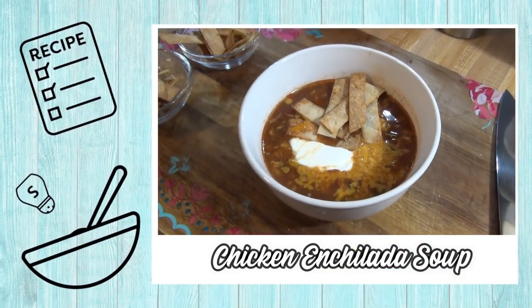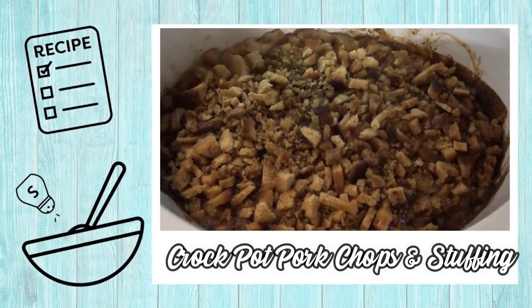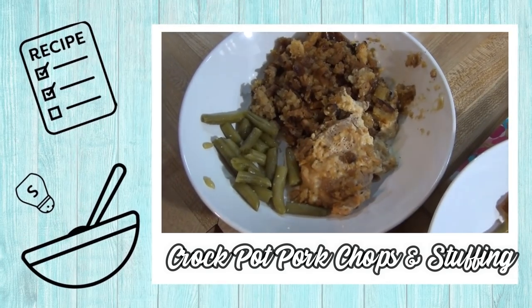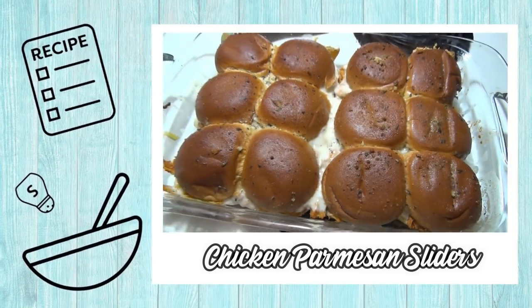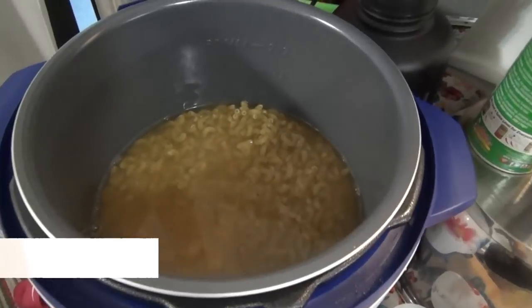Hey guys, welcome back to my channel and welcome back to another week of What's for Dinner. If you're new here, hello and welcome. I am Taylor. I share these What's for Dinner videos every week to hopefully give you guys some meal ideas and motivate you to cook more for your family. If you like that kind of thing, I hope you'll subscribe so you can come back and see my future videos. I've got a bunch of great recipes coming up in this video, including four that are just for the crock pot.